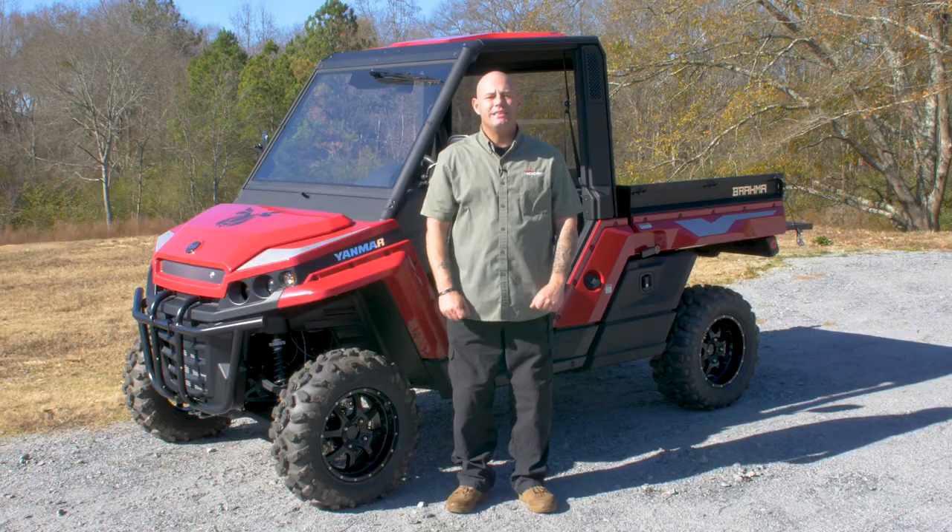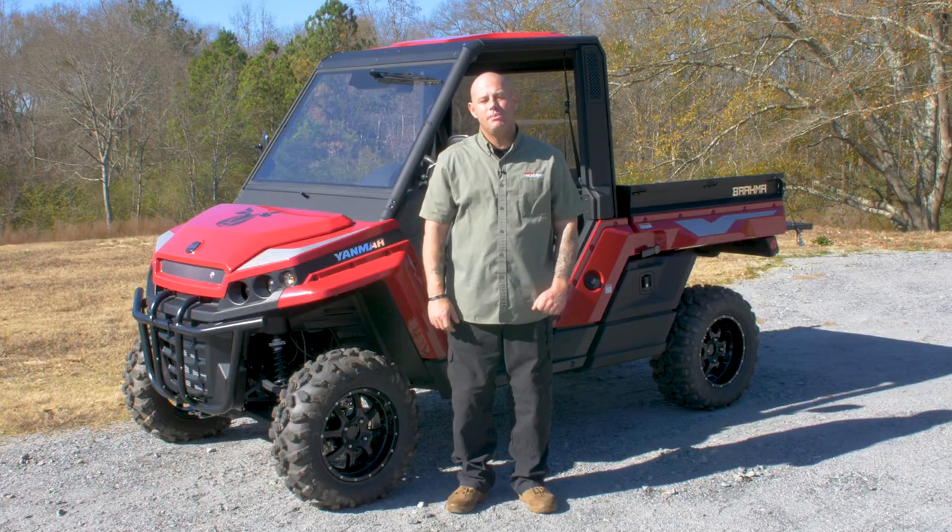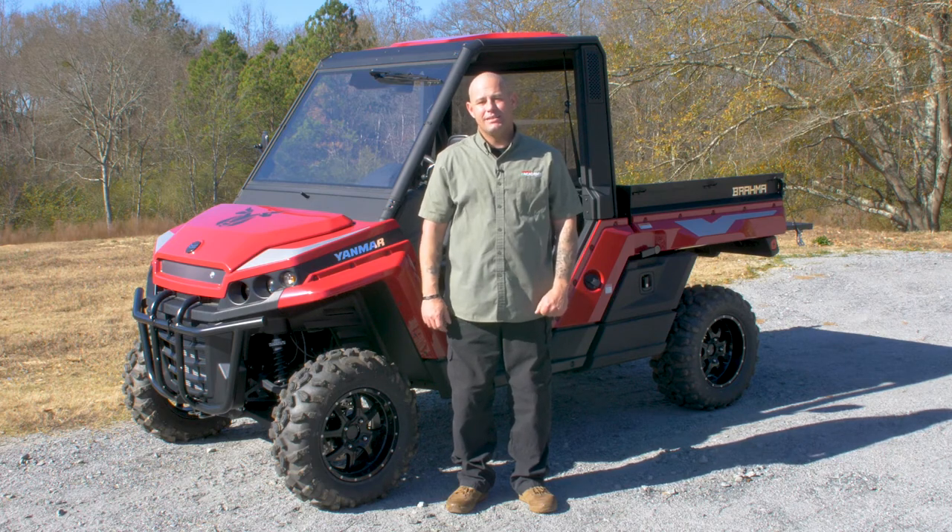There you have it, guys — quick, simple, easy checks. But checks that are very important if you want to keep your diesel UTV on the trail for years to come. Until next time, I'll see you at the Yamaha Academy.